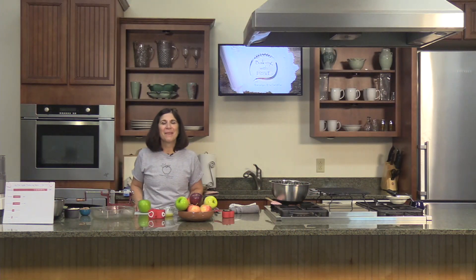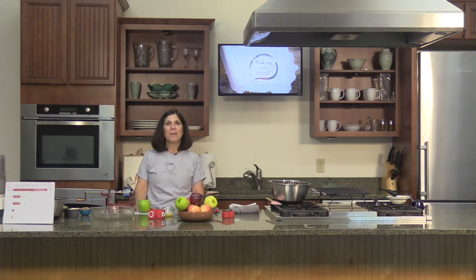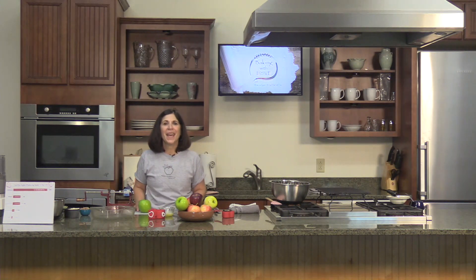Hi, welcome back to Baking with Love. I'm Carolyn Stellatella, aka Stella, coming to you from the Peg TV kitchen studio. And today I'd like to share with you a delicious and easy autumn recipe: apple crisp.